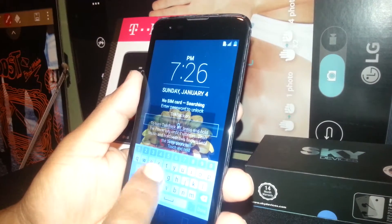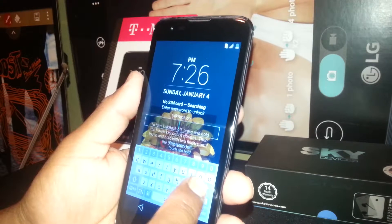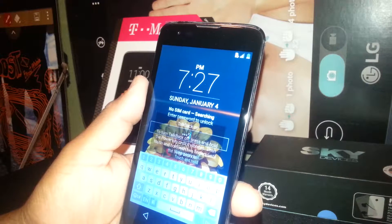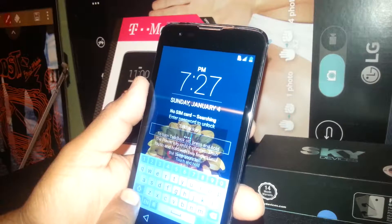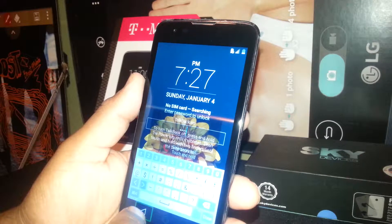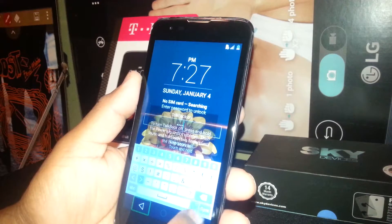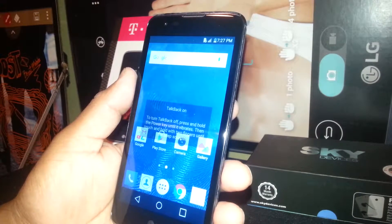On this phone, the LG K7, just touch any key — the password is LG12. It shows the number on the top, and if you have any symbol, just select numbers, symbols, whatever you select. Then just hit done when you're finished typing in the password, and your screen has been unlocked.